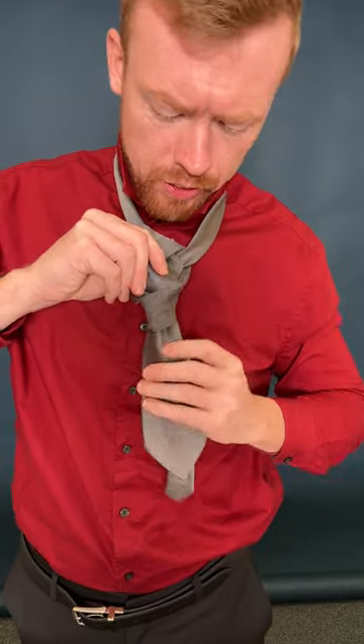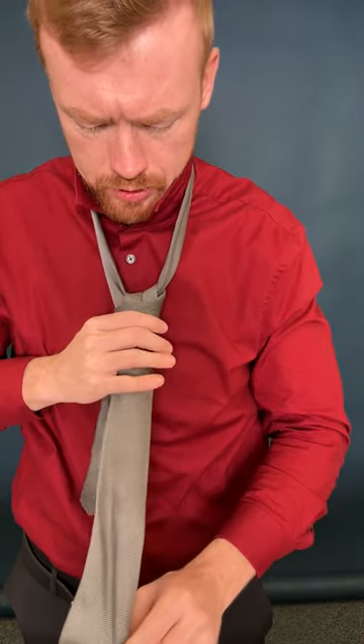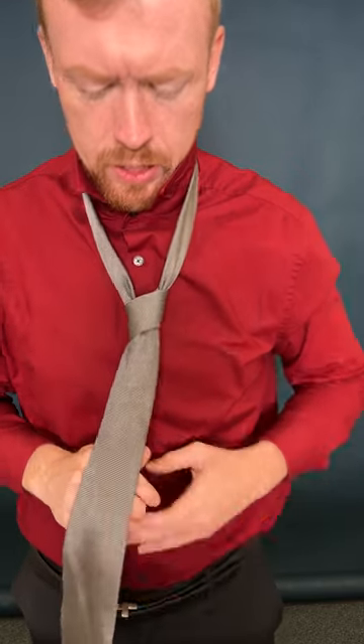Make sure your tie is facing the right direction, slide it down, and look at that — when you pull, that's a beautiful, well-tied tie. It's going to get you that job you need.